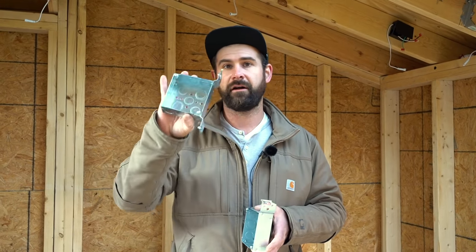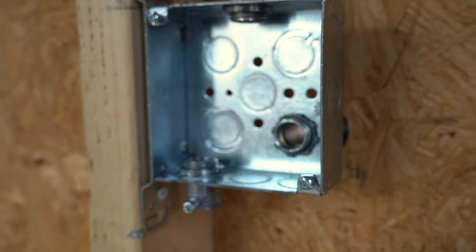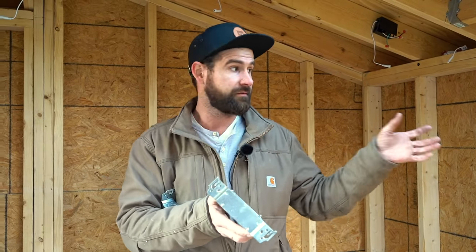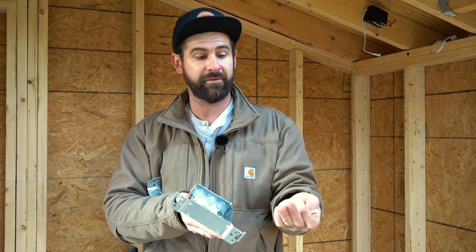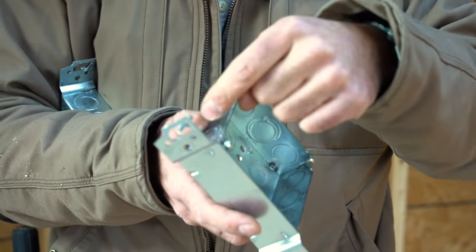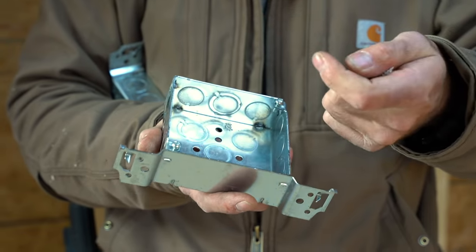This is called a 1900 bracket box — a standard term in the electrical world. It has a bracket on the side for mounting on studs. You'll also need deck screws; it's now code that you can't use roofing nails. You have to use an exterior grade screw, not a drywall screw, because with a galvanized box a drywall screw will rust out and create electrolysis between the fastener and the box.